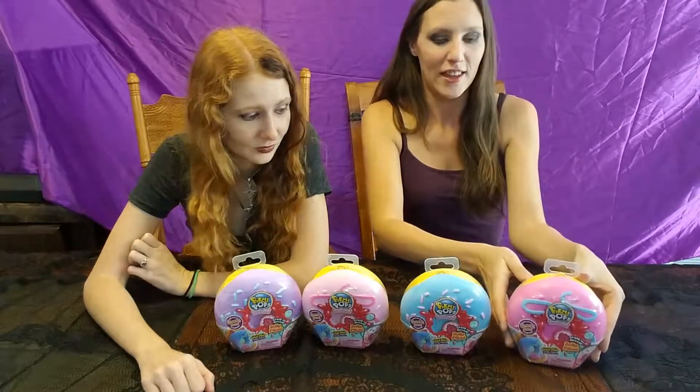Hi, I'm Jennifer and I'm Alexis and we are the ShadowCrow Women. Today we are going to be showing you the Pick Me Pops Surprise Domeys. These are the medium size of the Domeys. We got two of them on sale for $5 and we got the other two on sale for $3, so their prices are dropping pretty heavily at Walmart.